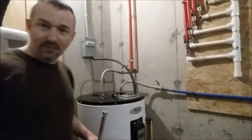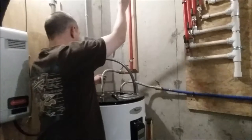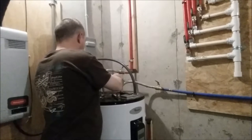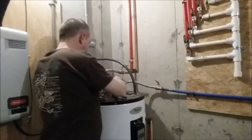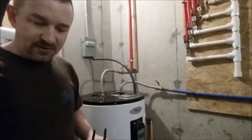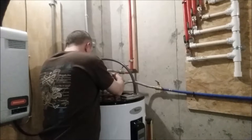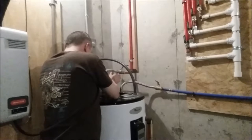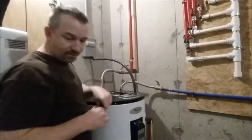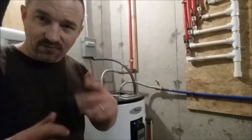Now that the old one is out, here's the new anode rod. It's as simple as dropping it back in the same way the old one came out. I placed a little water on it going back in, then twisted it a few turns by hand with the pliers first — just so I'm not hitting it with the impact wrench without the threads being square.